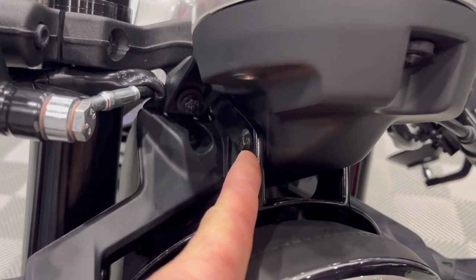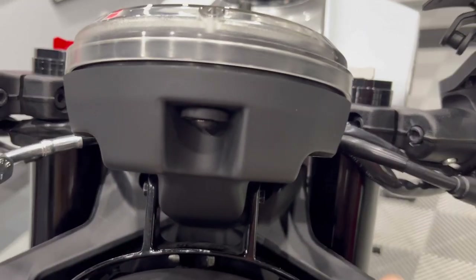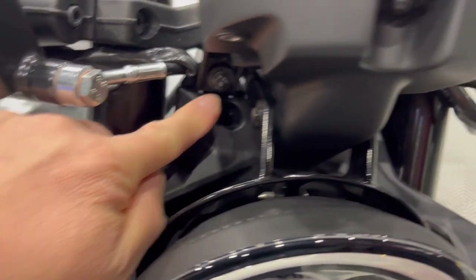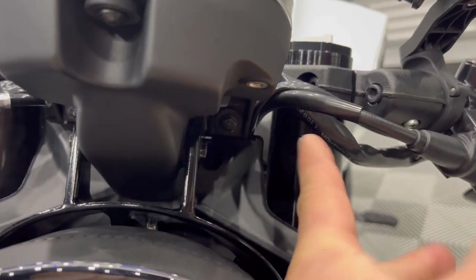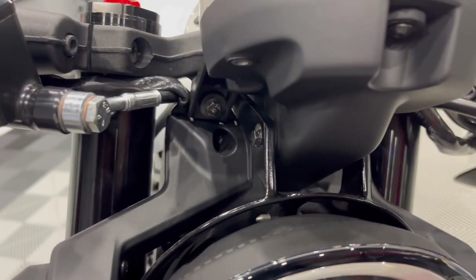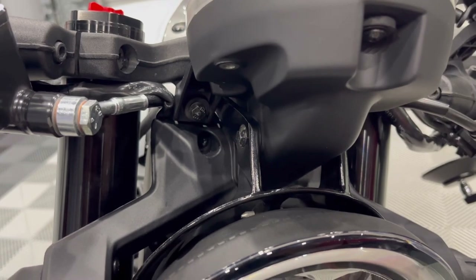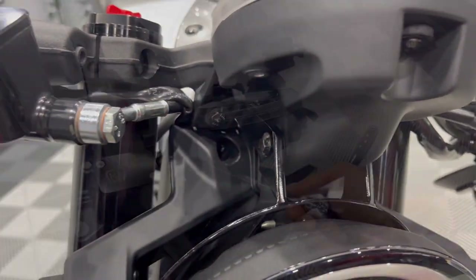First thing you're going to do is remove this fastener and this one — those are seven millimeter — and then that fastener and that one there as well, which is an eight millimeter. Why Husqvarna didn't make it all seven millimeter or all eight millimeter, I have no idea, but yeah, seven here and an eight millimeter there.